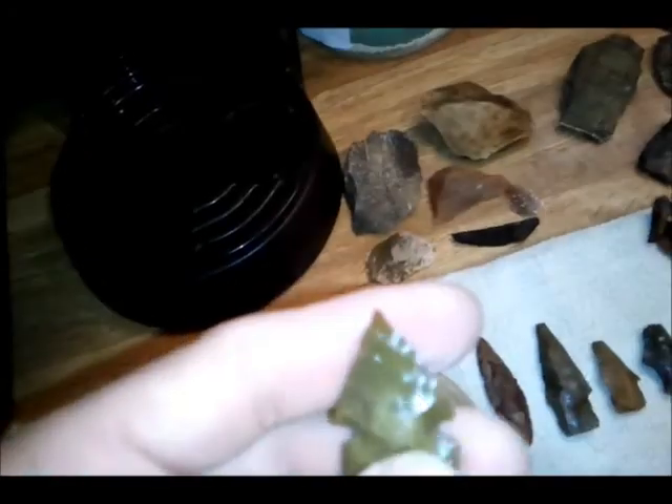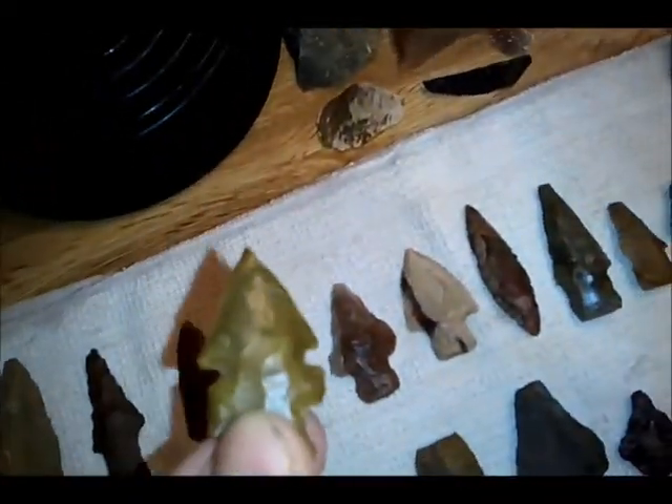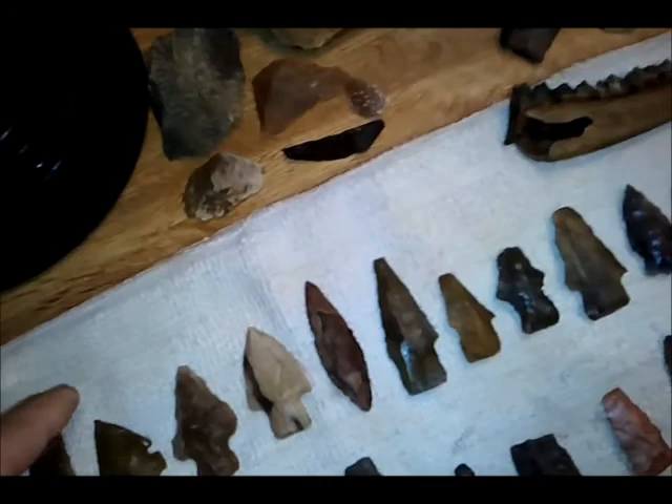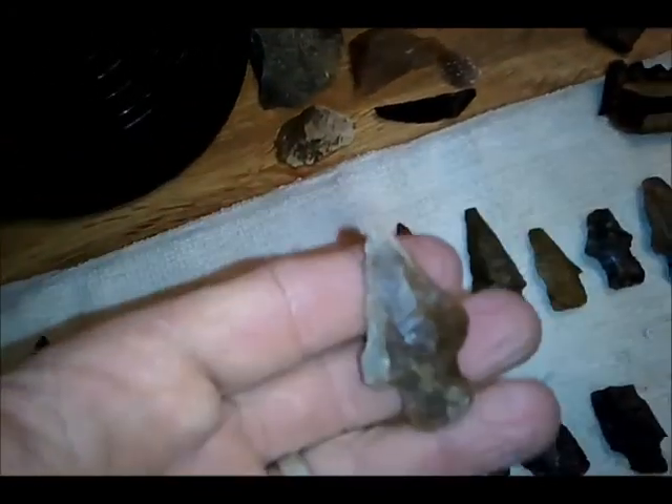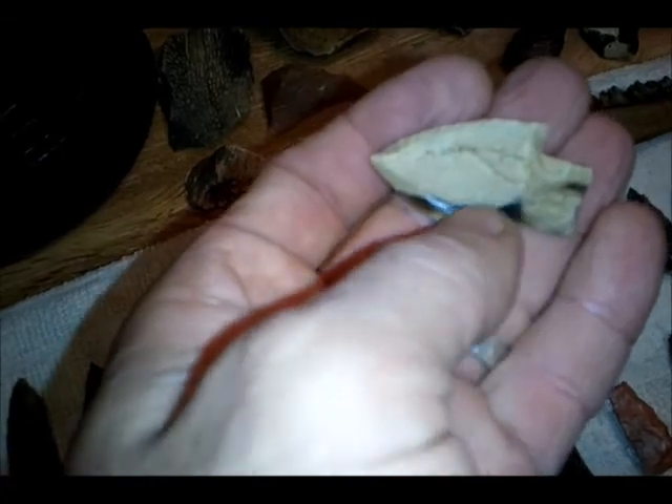This is my favorite find of the day — an awesome Evans point. Usually they're not quite this thin or well made like this one. Killer tip on it; you can tell it was heat treated. Here's some other kind of variant, probably related to a nature's point or something — it's just got a blunt tip there. That one's nice. It's got a nice little agitized band running through it.